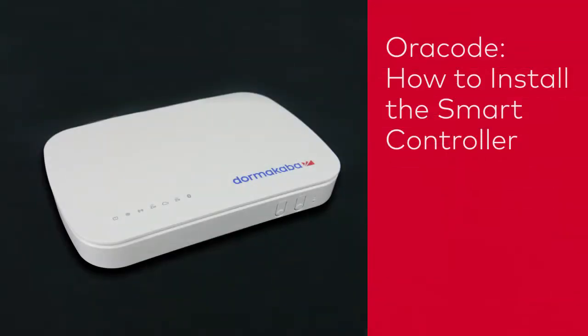In this video, we'll show you how to install the Oracode smart controller and where to place it to ensure the best performance.